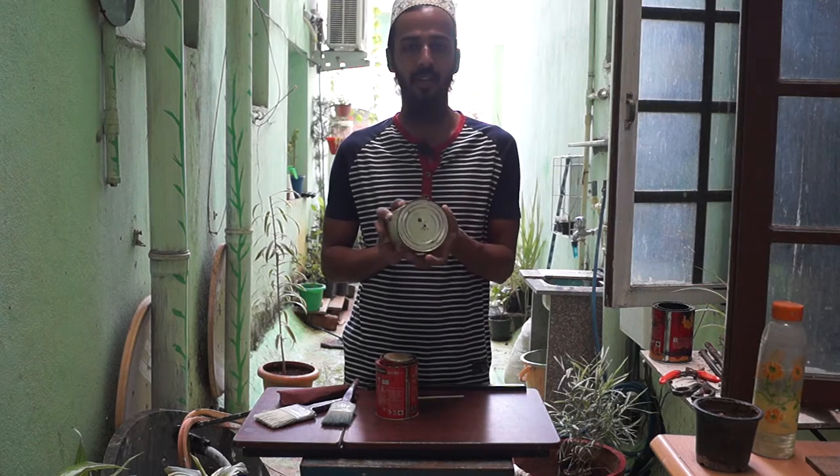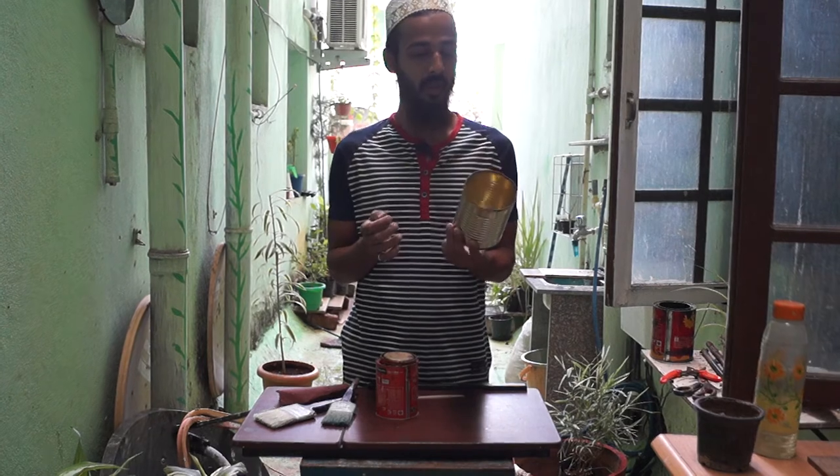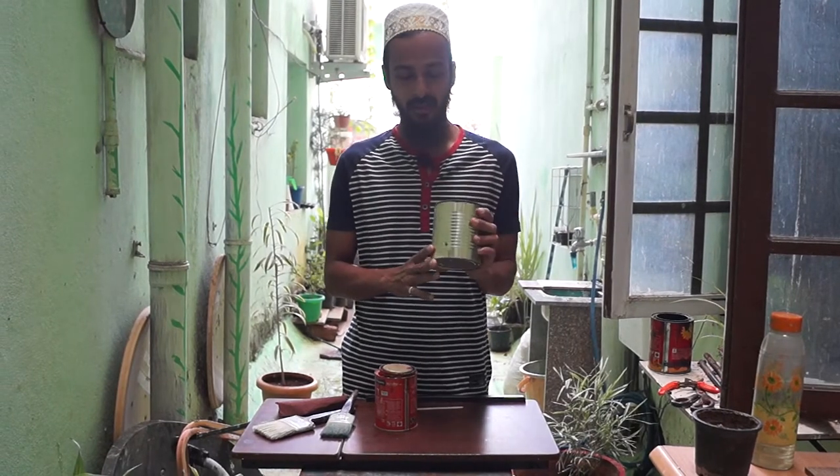I had already created a hole in this, but just growing a plant like this doesn't look good. So first we are going to paint it and then we are going to plant something inside. I'll show you how to paint it.